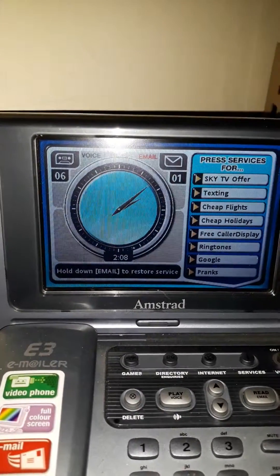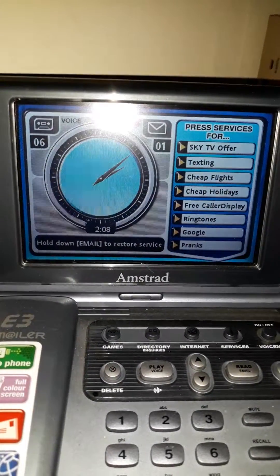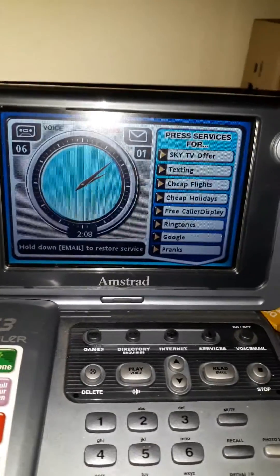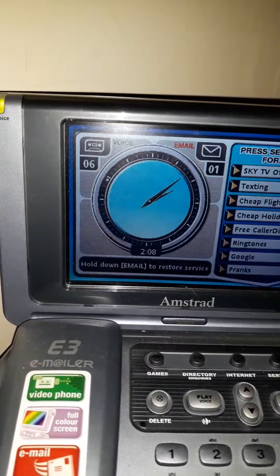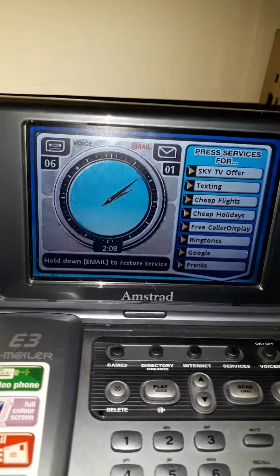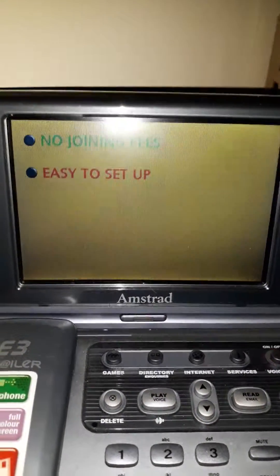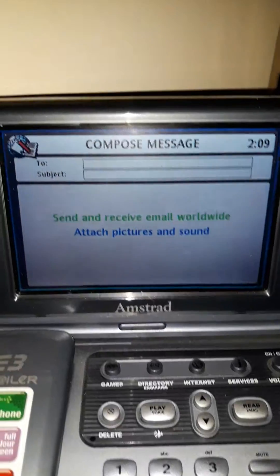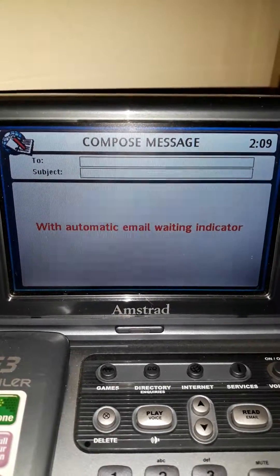So this is how you make a call on a deactivated E3 video phone. Obviously the video record doesn't work. This is the demonstration — I'll show you that quick. You can't do any of this now; the service closed in 2011.